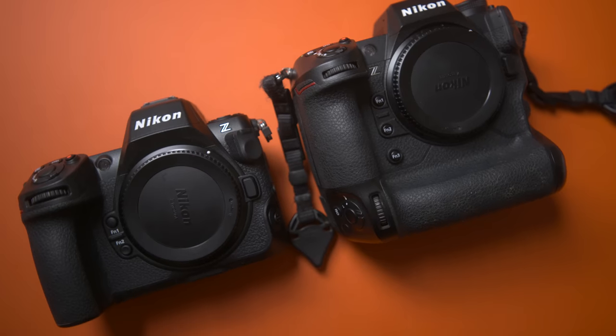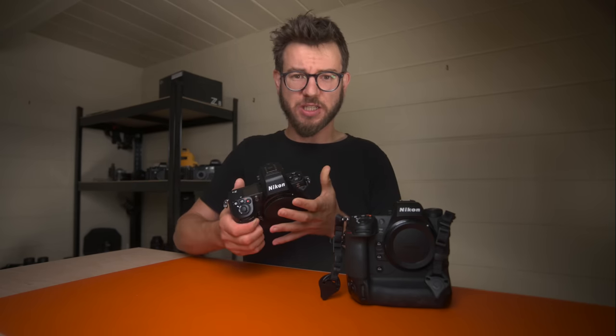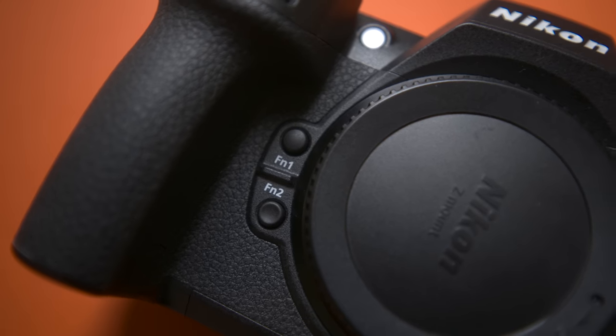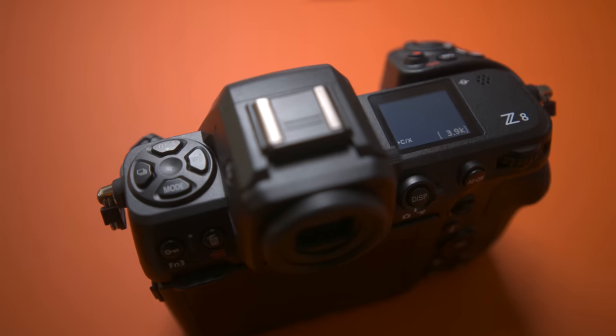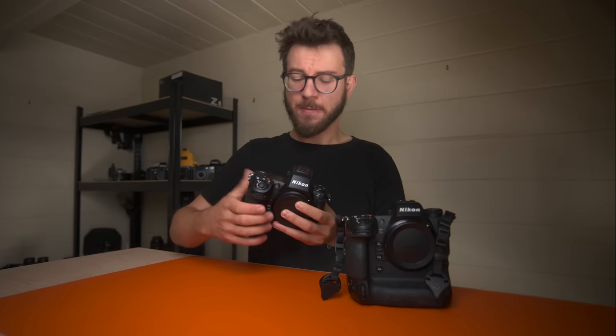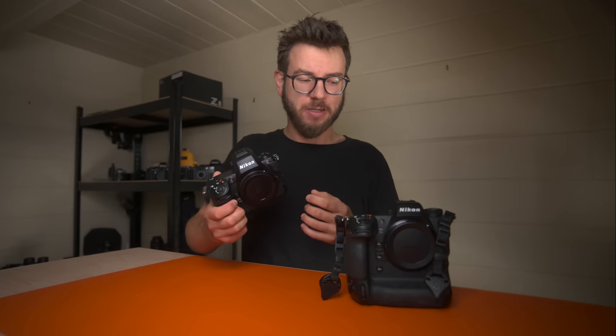The Z8 is a slimmed-down version of the Z9. You've got the same megapixels, the same autofocus, the same frames per second — all of that stuff — but just in a body that is smaller and lighter. It kind of harks back to the old D3 and D700 days, yet still with maxed-out modern technology. It's still a professional body. Yes, it's not as weather-sealed as the Z9, but it's still going to put up with pretty much anything you can throw at it.